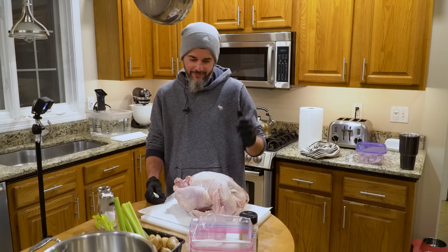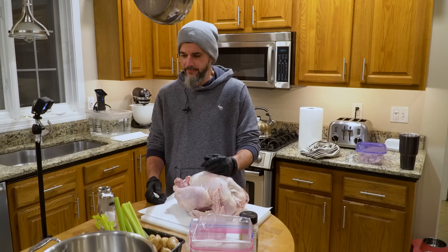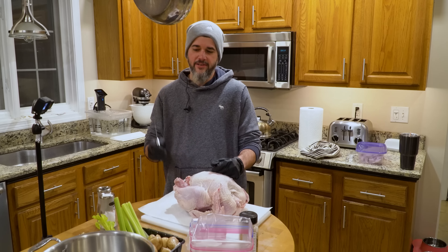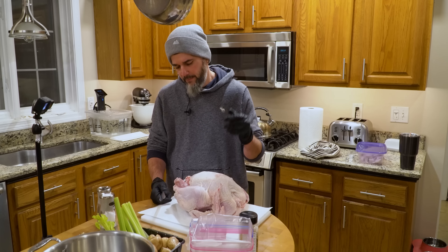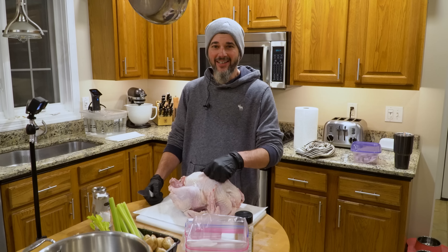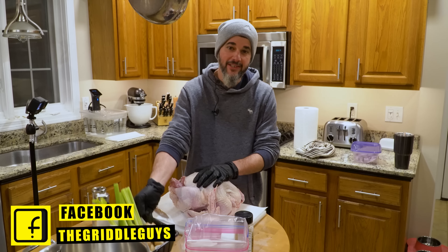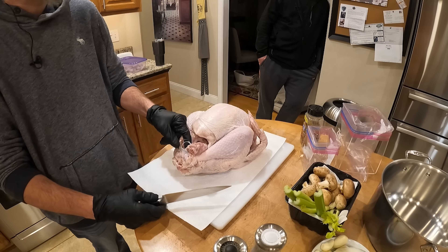I'm gonna butcher this and show you it's very similar to a chicken. With all the leftover carcass, I'm gonna make a broth — best broth you'll ever have, turkey broth. So with the carcass I'm gonna throw that in a pot with very basic ingredients. This really is the best broth to make soups.